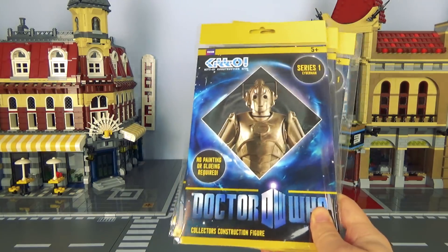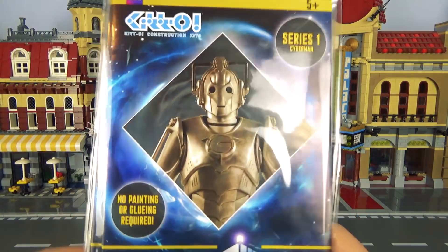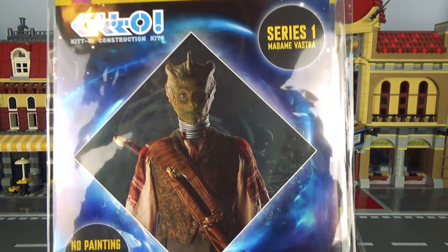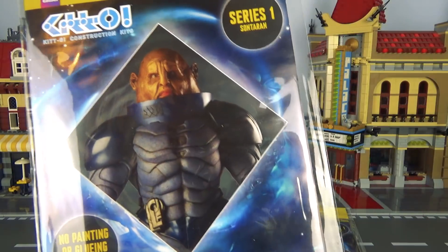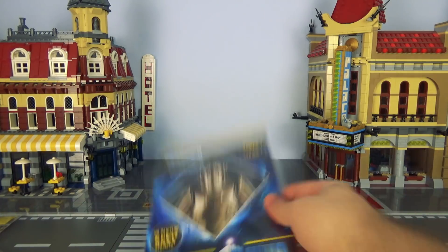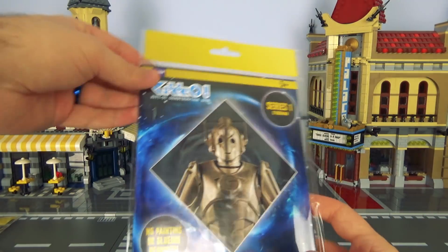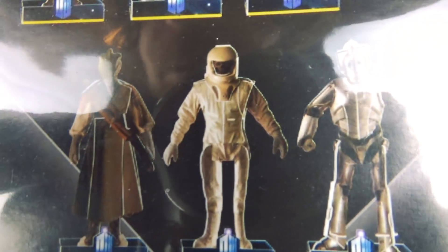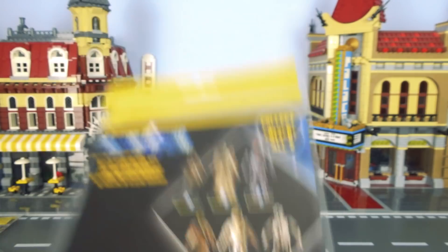So today we're going to build these and see what they're like. We've got the Cyberman, we've got what Theresa May actually looks like, and we've got Mr. Potato Head. I'm going to start with the Cyberman, because everyone knows what a Cyberman looks like — a man who thinks the word cyber is still cool. Collect them all, including a weeping angel, and then that person that Elon Musk just launched into Mars in one of his cars.